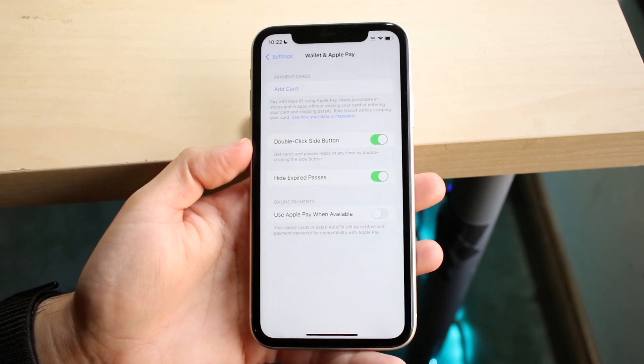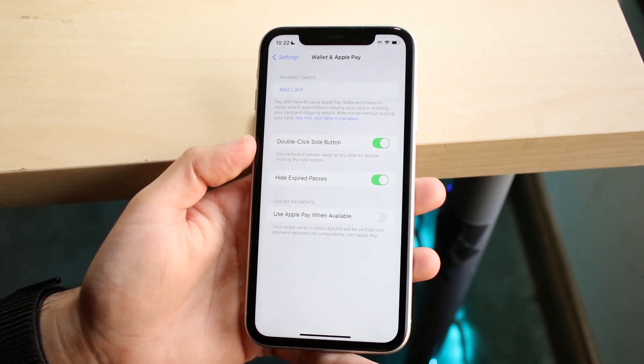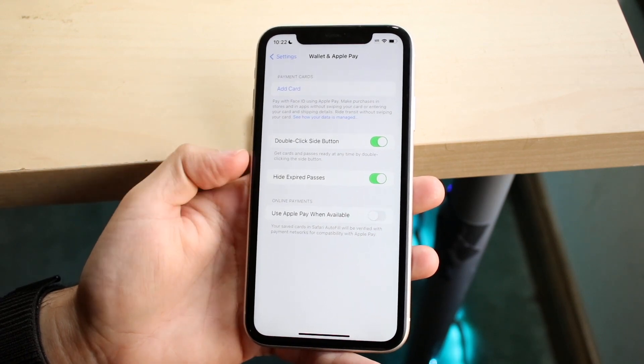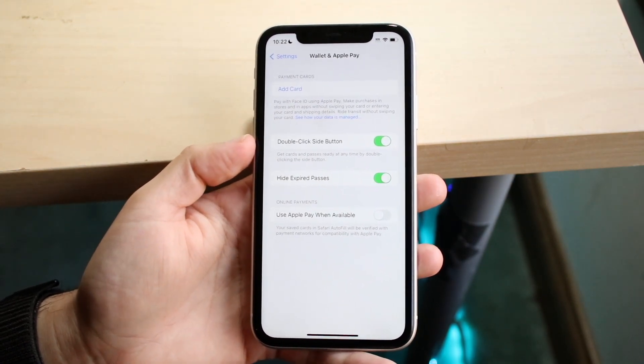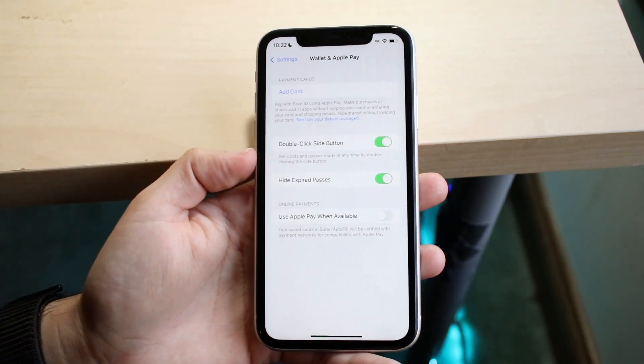You want to make sure the double-click side button option is enabled. Make sure double-click side button is enabled. You can also go ahead and turn on these other things if you want to, but this is the big one. If this is disabled, even if you have Apple Pay set up, it's not going to work. So make sure that is the case.